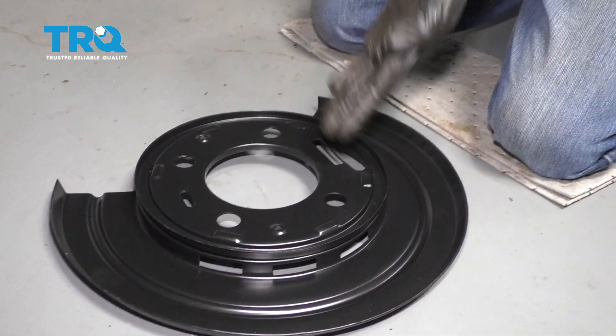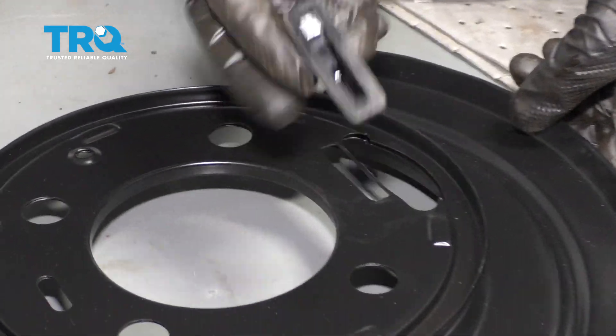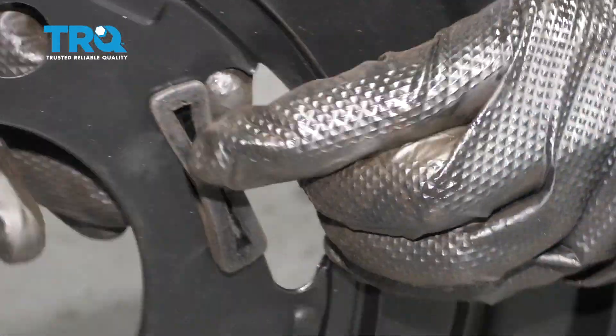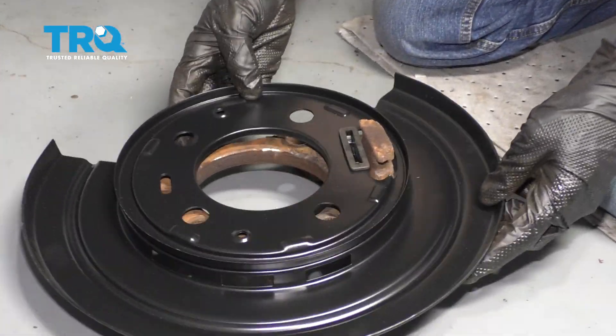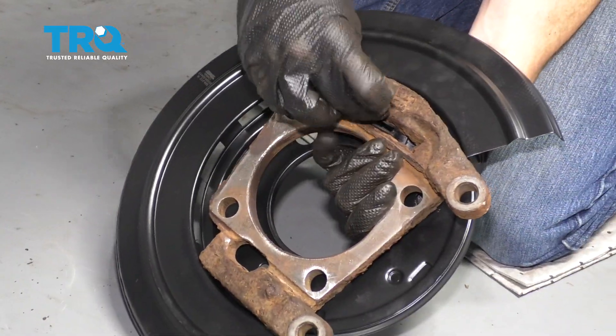Now we're going to start preparing our backing plate. You're going to notice it came with these boots right here — you want to make sure that you install this now. I'm going to take this boot, come from the backside and just slide it through. Make sure it's sitting in the groove all the way around. Now let's continue on to putting the backing plate on the bracket. I'm just going to slide it right over, reach around from the backside, grab that boot, and just help it through.